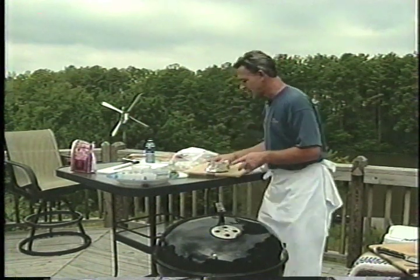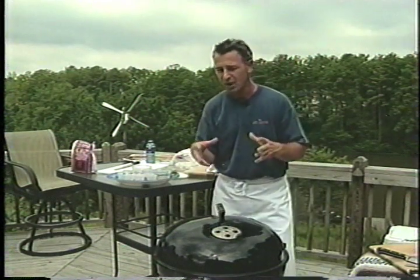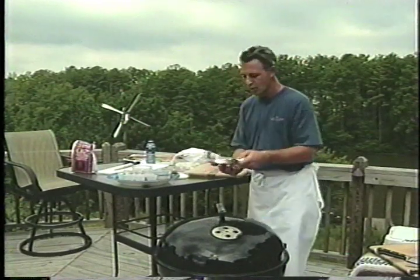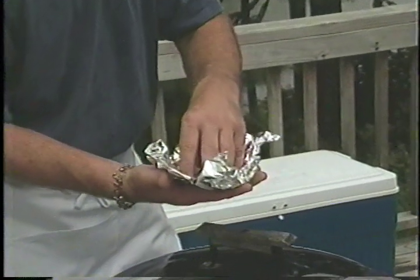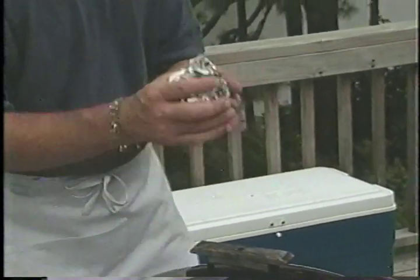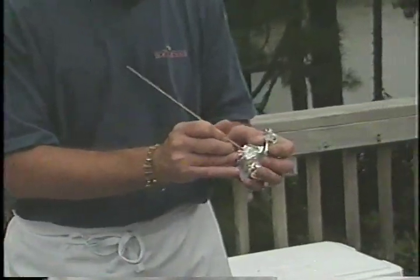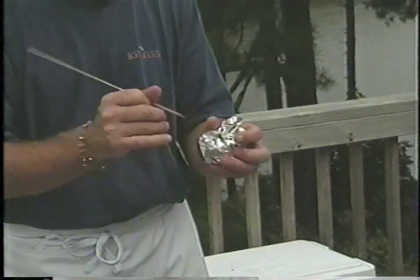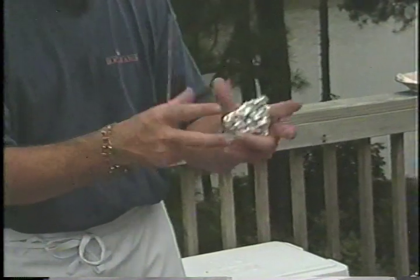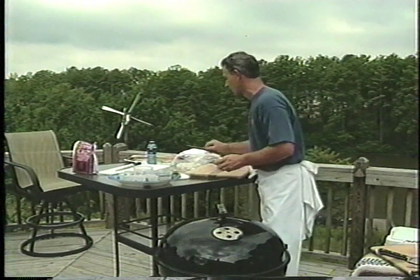Now, if you're going to be using charcoal briquettes or a gas grill, what you're going to do is take your chips, put them in foil, and wrap them up. Then you're going to poke some tiny little holes in the foil so that when they start to cook, all that smoke starts to come out. You just pop some holes in here and you're all set and ready to go.